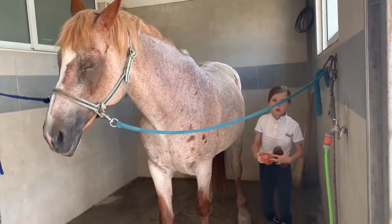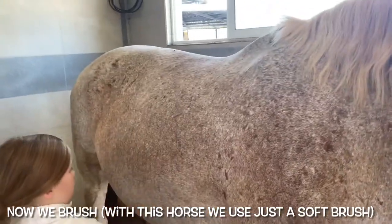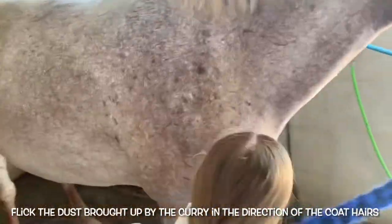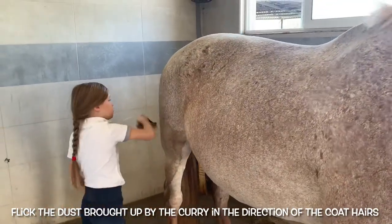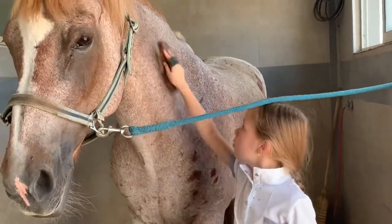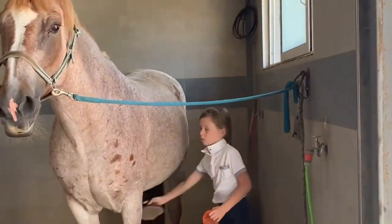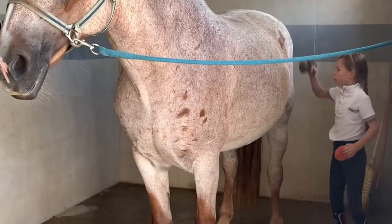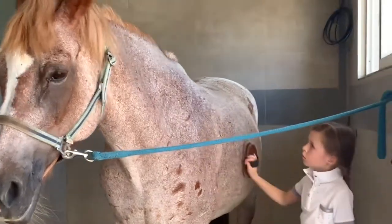We're still not done — same thing, we're just working on the horse. Now we're going to go to the right side.